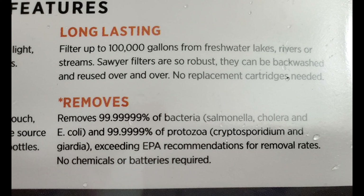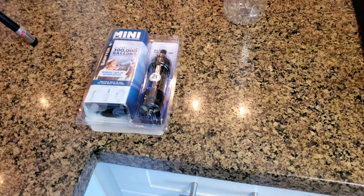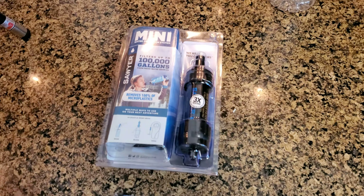It's only $20 at Walmart. It says it filters up to a hundred thousand gallons of fresh water and it removes 99.99999% of bacteria and other organisms. It's located in the camping section.